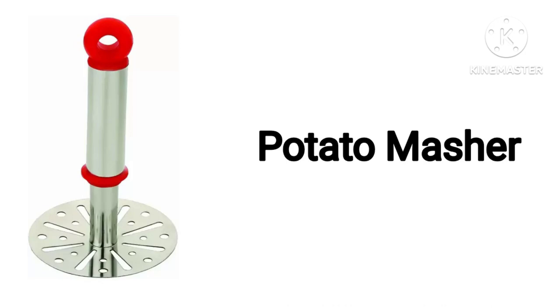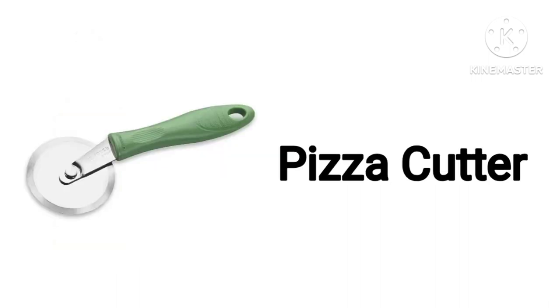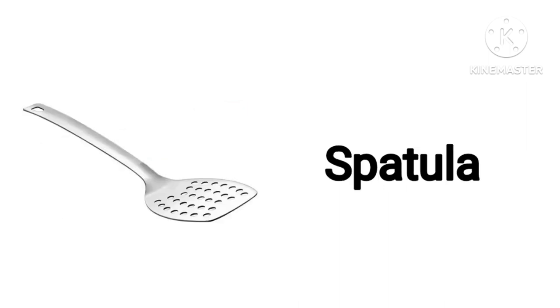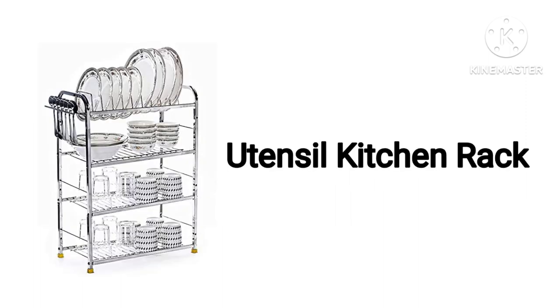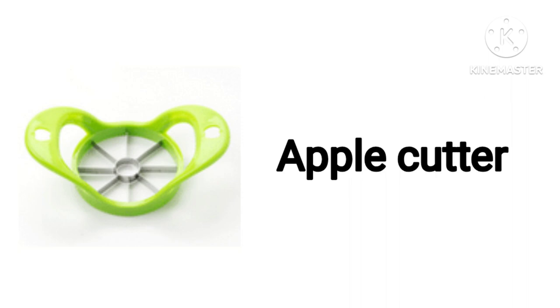Potato Masher. Cooking Oil Dispenser. Pizza Cutter. Pizza Cutter Spatula. Potential Kitchen Rack. Bottle Opener. Apple Cutter. Apron.